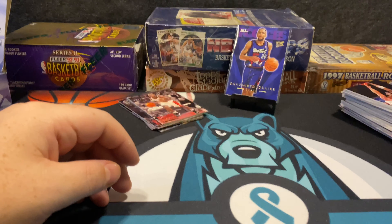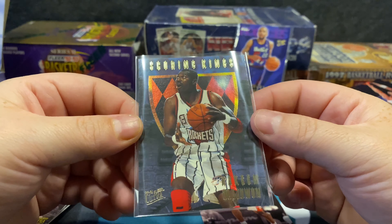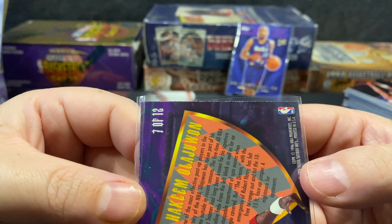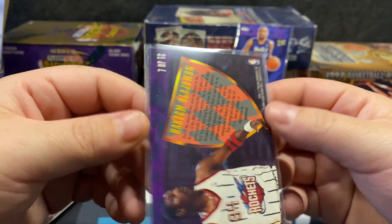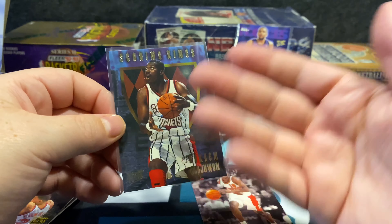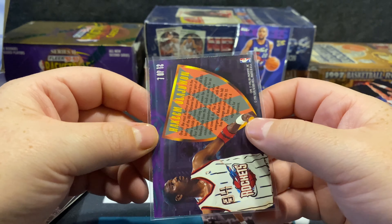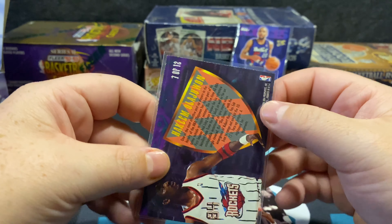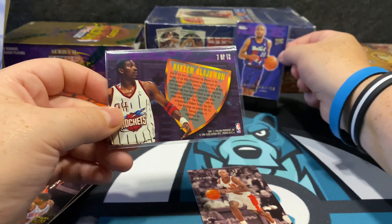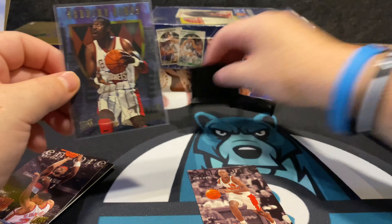Going into our last pack and then we'll do our recap. Mookie Blaylock — and boom! Scoring Kings! This is what we wanted to see. We got a Scoring Kings Hakeem Olajuwon, which I like. We wanted Jordan like this, but same thing — there's whitening on the far corners. Silver lining: this card also came off on its own, the pack kind of fell in half. I think it has a lot to do with the thickness of the card. The contrast on the back is purple — that's a nice Scoring Kings pull.